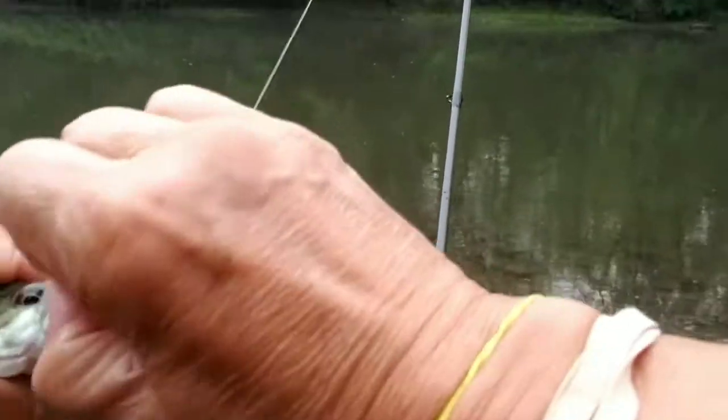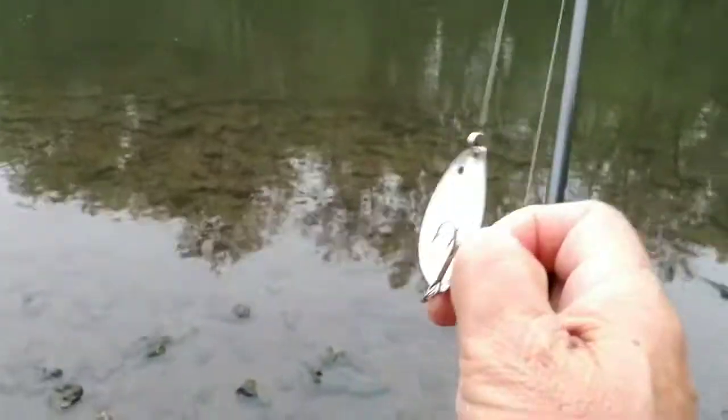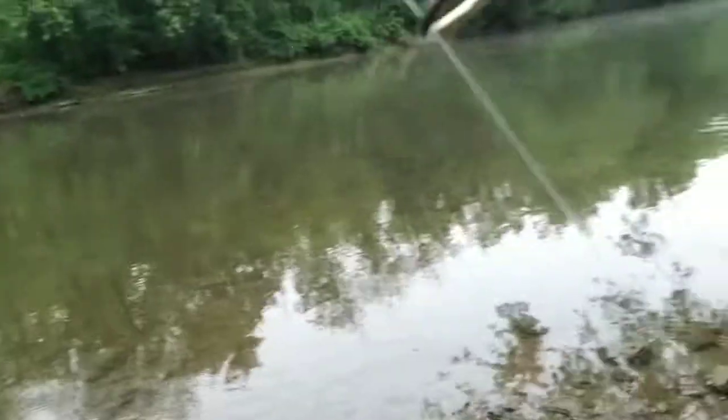It's a smallmouth bass, but it's too small, so we're gonna let it go. See you when you grow up — so that's it!